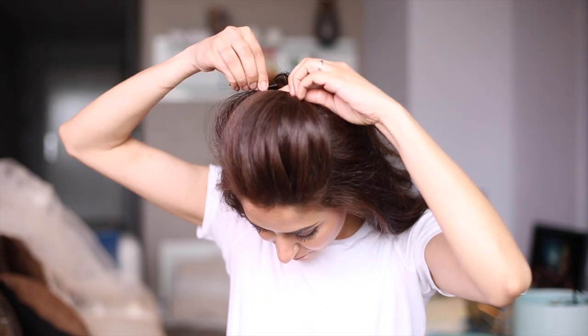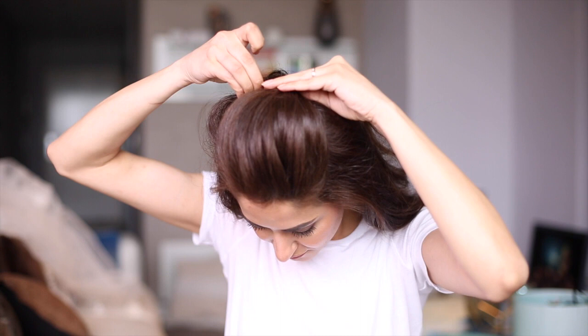The classic bun never goes out of fashion — that's why I decided to include it in today's tutorial. First I'm parting the top hair section, then I'm giving it a little push towards the forehead to create some volume and setting it in place with bobby pins. The rest of the hair goes in a high ponytail.